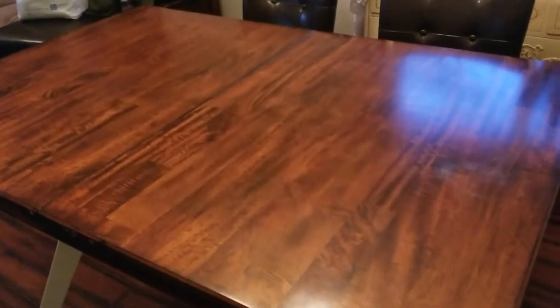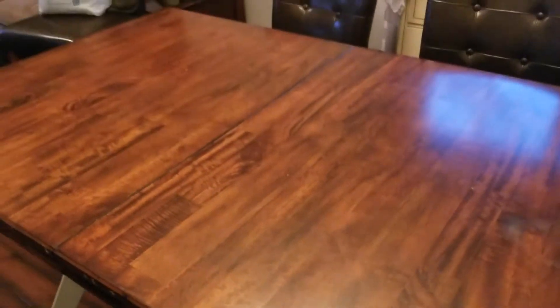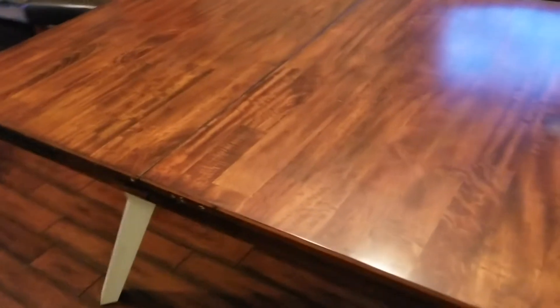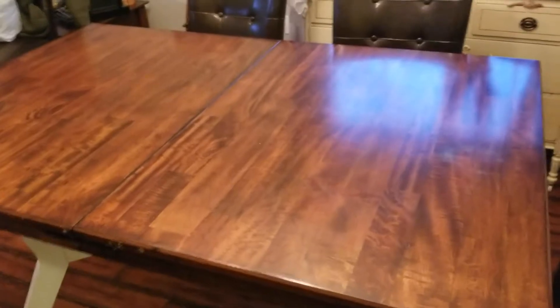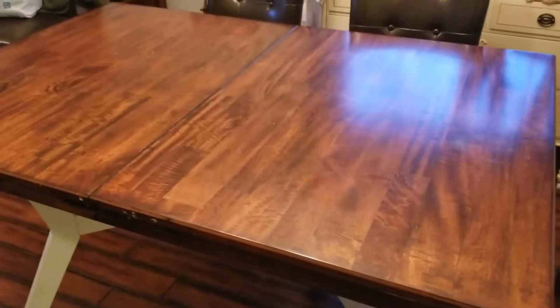This is gonna be our work table for the evening — much to the chagrin of my beautiful wife, we are using our dining room table. It's about the only thing that's gonna be able to fit this huge TV. We're gonna put some towels down here and lay the TV face down so we can access the back. Just make sure you protect the hard surface with some sort of towel so we don't get scratches on the TV.